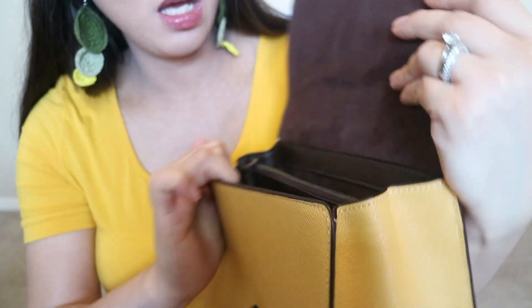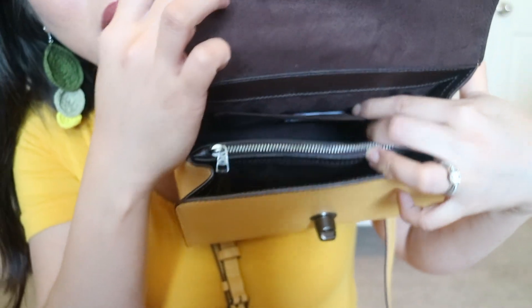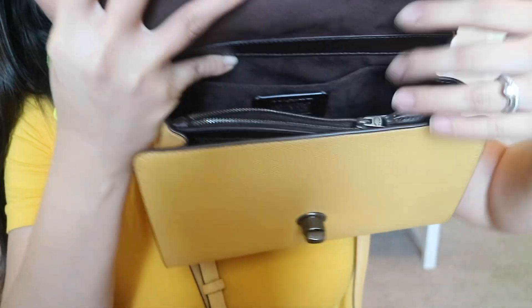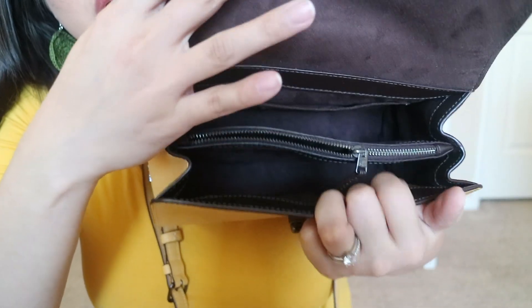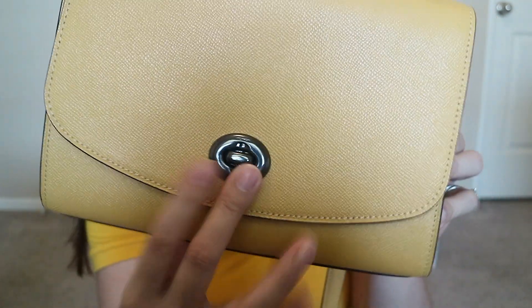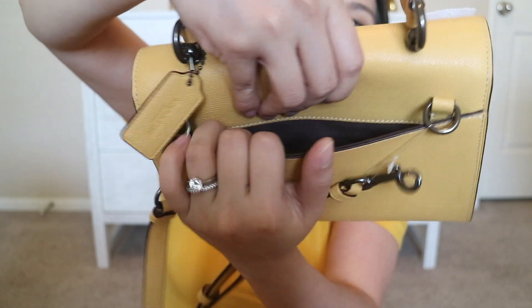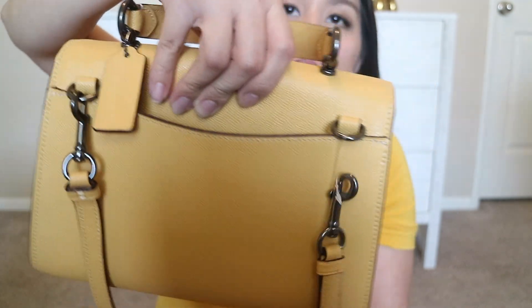Inside you would see a couple of compartments. There's a slot here for cards or whatever, and then another very spacious slot, plus a zipper compartment. And then another slot over here, so you can put a ton of stuff in there. Apart from that, it also has a back pocket — I love a bag with a back pocket because you can easily put your phone, receipts, or parking tickets in there.